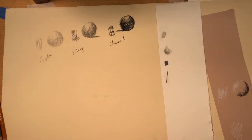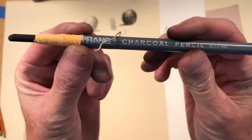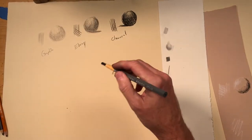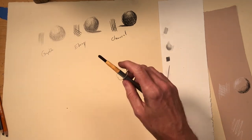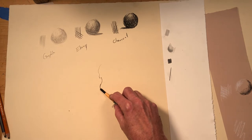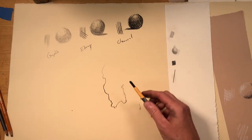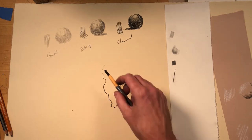I also want to show you that they have these charcoal pencils like this that are pretty cool. Instead of holding it like this, you can hold it like that, and it allows you to get some really beautiful line quality because of the way the edge line quality changes along its path.